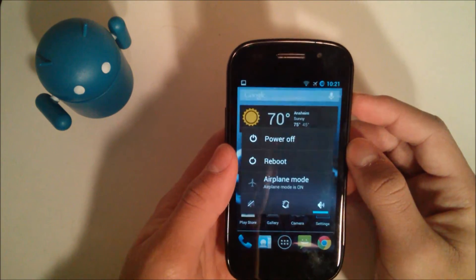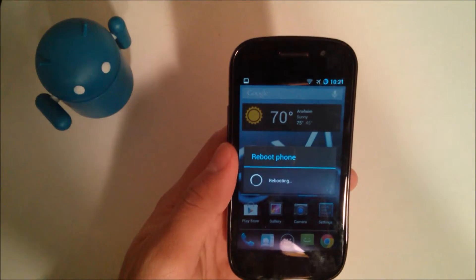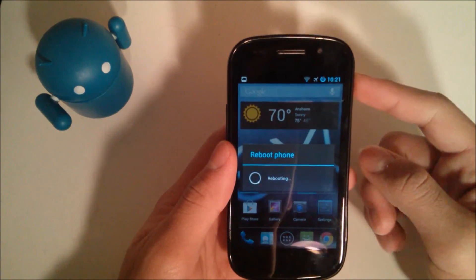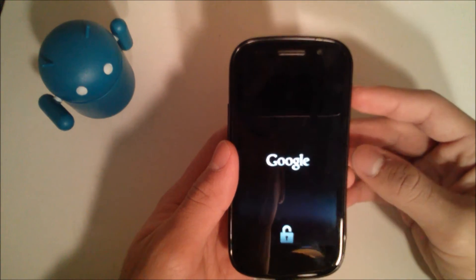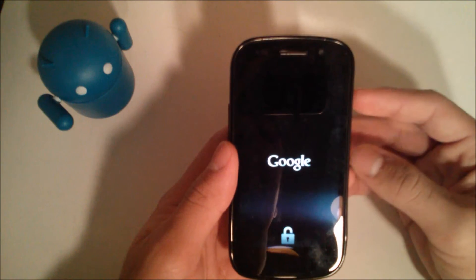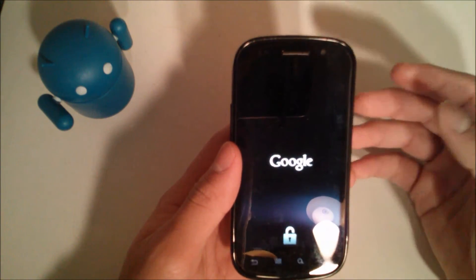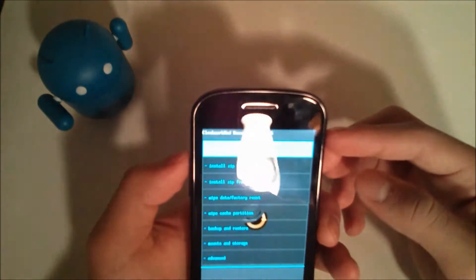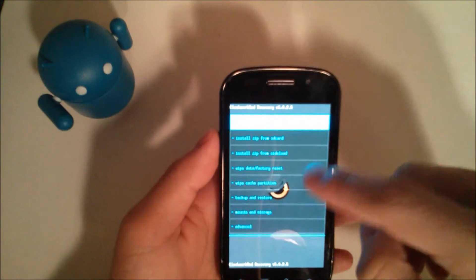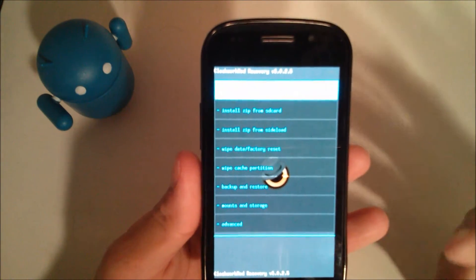My ROM Manager isn't letting me back up for some reason, so I'll show you how to do it through recovery. You're gonna go ahead and turn off your device — some ROMs don't support rebooting straight to recovery from the home screen, so you just turn it off. You can pull the battery if needed, put it back in, then turn it back on and hold the power and volume-up button on the Nexus S.